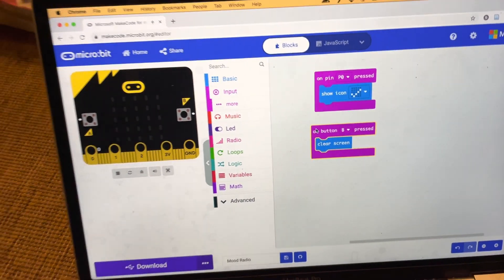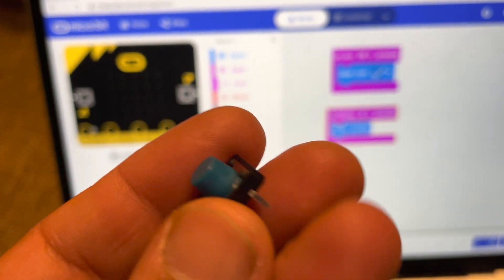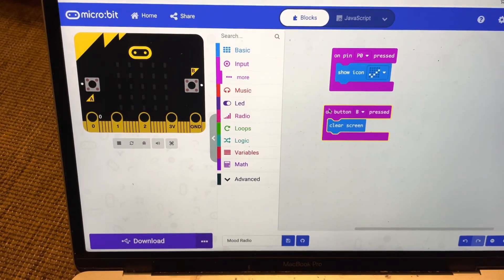Here's a short video about how you can use one of the push buttons from your SparkFun Inventors Kit with your micro:bit, in case you want to move where a button is.